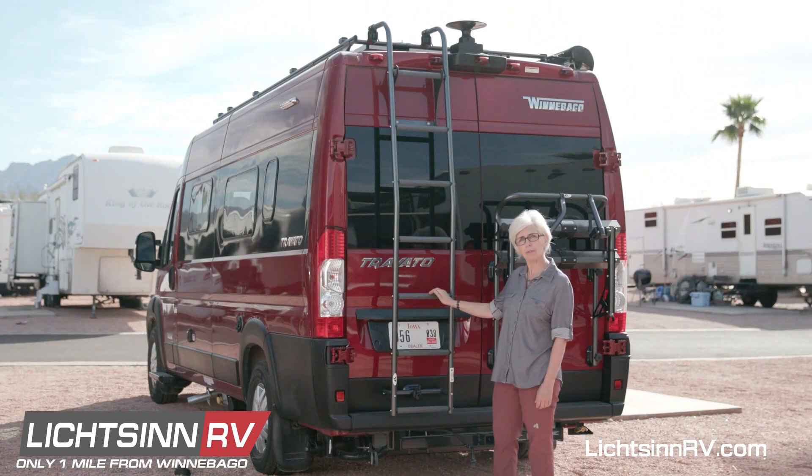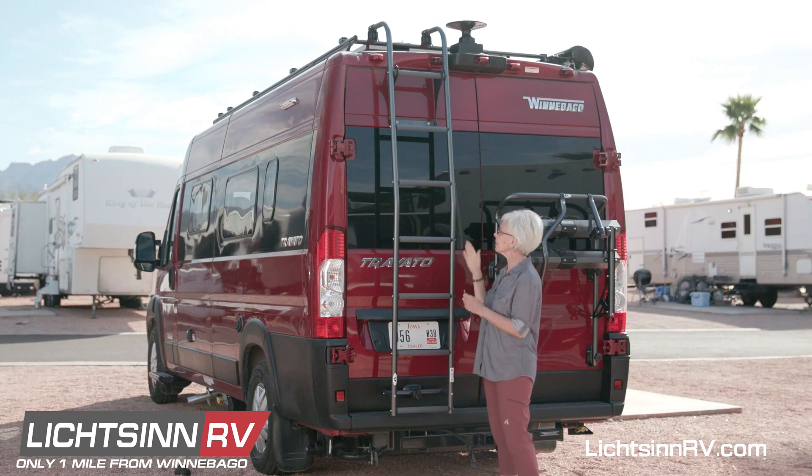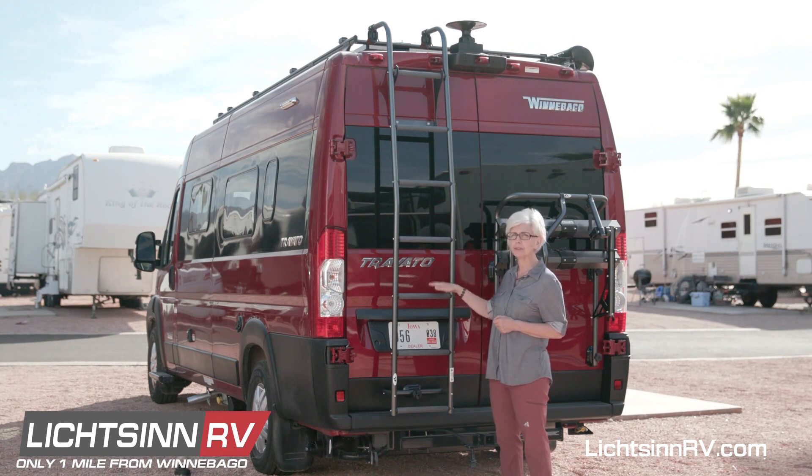If your Travato came equipped with a roof rack, you may also have the ladder that's stored on the back. Currently, this ladder is in the storage position. You never want to climb on the ladder when it is in this position — this is purely for storage and for travel.